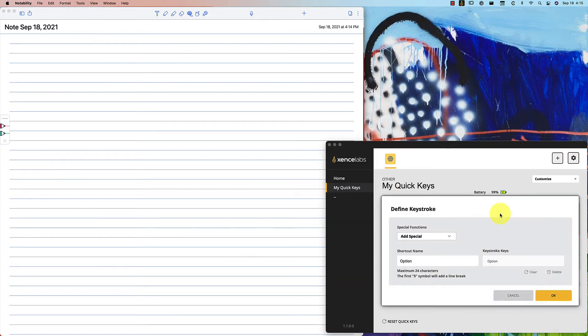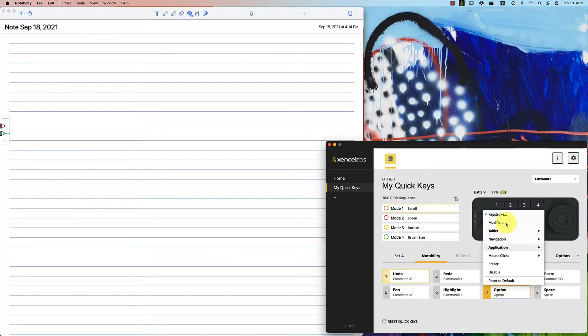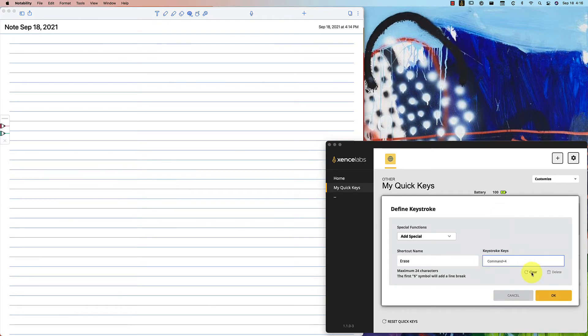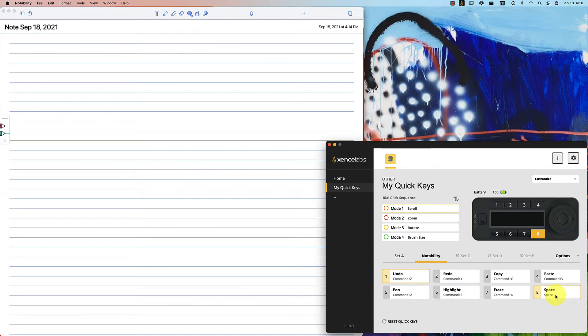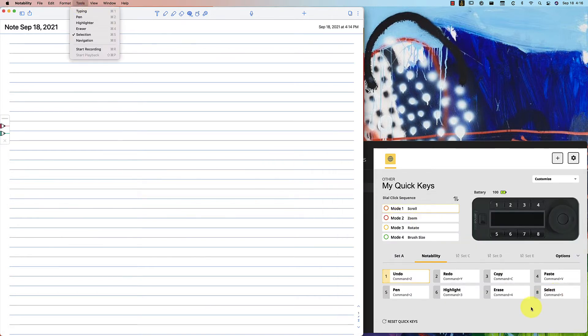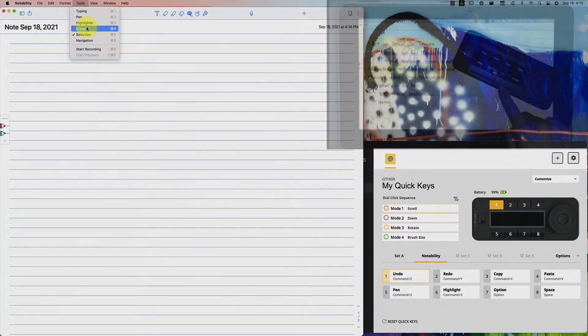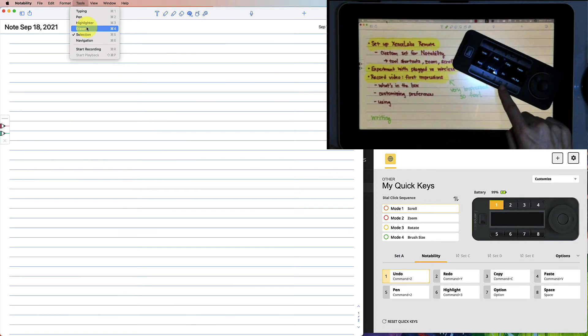I'm going to set those in my QuickKeys customization by keystroke. All I do is go to the menu - for example, I see that the eraser is Command 4, so I choose my shortcut name as 'erase' and for the keystroke I just type in Command 4, and that sets it to that keystroke. I'm going to do that for the pen, the highlighter, the eraser, and select mode. Whatever I've named it is what displays on the LED screen, and then I type in the keyboard shortcut assigned in Notability so it maps properly on my QuickKeys.